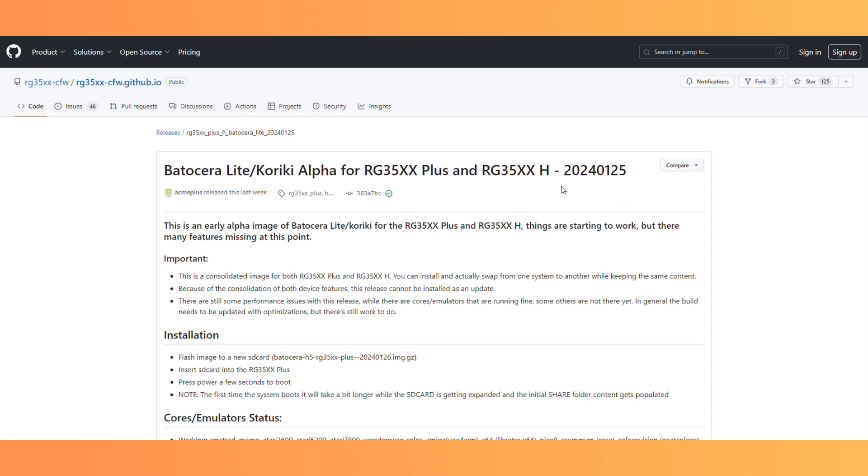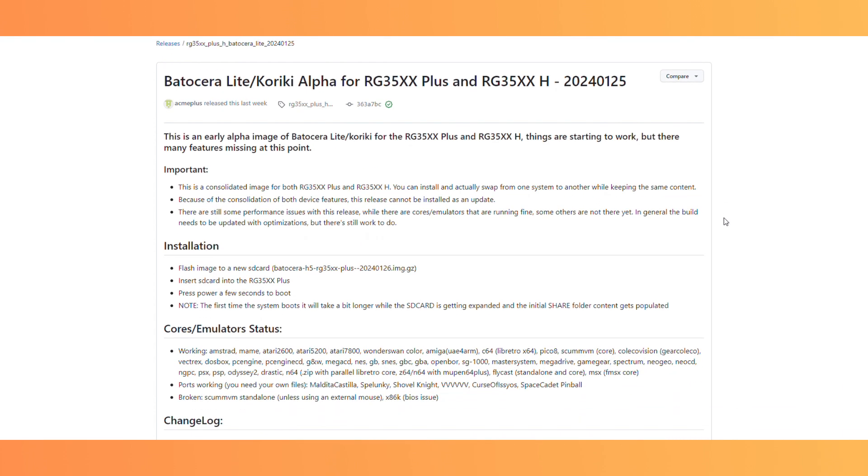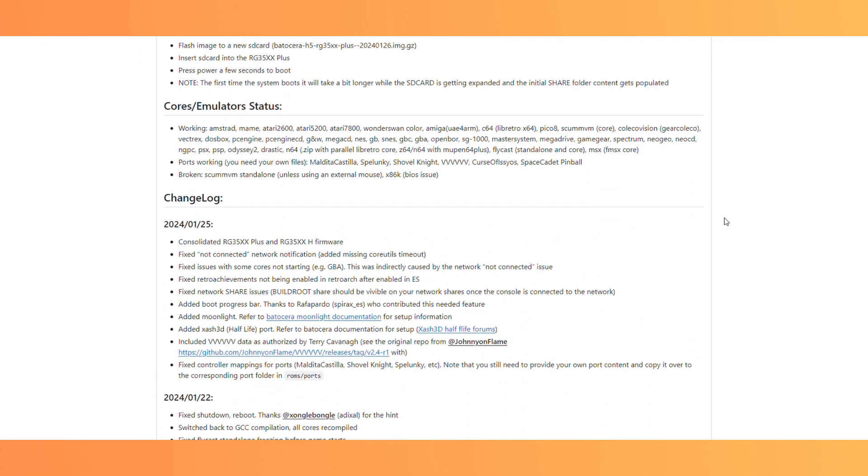After you have your SD card, go to the GitHub page that is linked in the description below. Here you can read about the firmware, the installation, what emulators and cores it supports, and what isn't supported just yet. Keep in mind that this is a custom firmware that developers in the community are actively working on, so from time to time there might be updates that add new features or fix things.